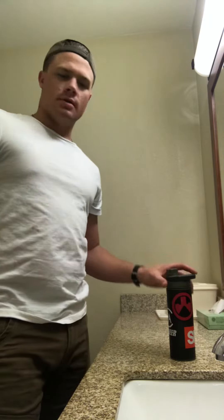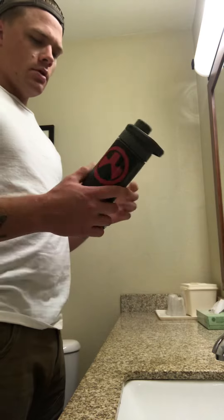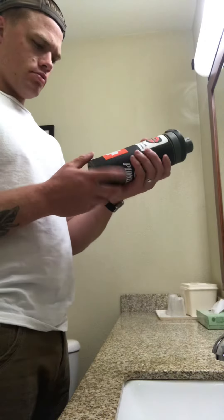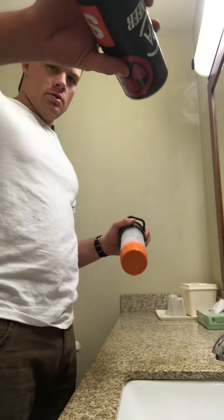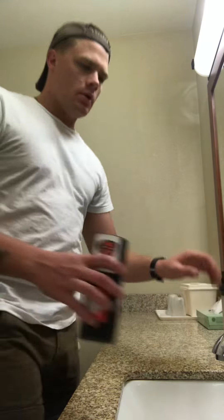Hey y'all, Hanske's back again. I was reading through a bunch of reviews about this Grayl Eco Press Ultra Press. A lot of people complained that there would be a bunch of water left in the dirty reservoir.